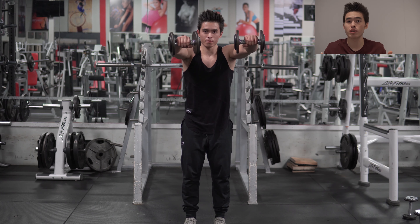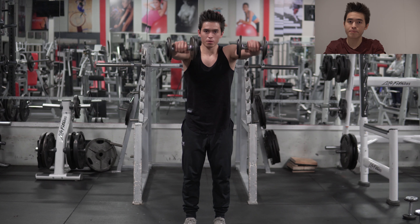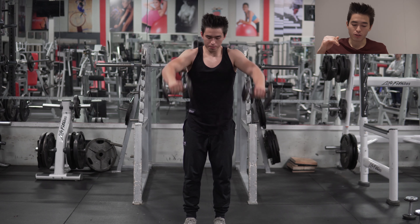Supersetted with the front raises. You can grab dumbbells, or another variation — grab a weight plate like a 10 or 25, and just do a front raise with it. In this video I'll show you just dumbbells. Or you can grab a barbell, which is a little bit easier than two dumbbells. So we're doing face pulls superset with front raises — face pulls hit the rear delts and upper back shoulder blade area, while the front raise hits the front of your shoulder.